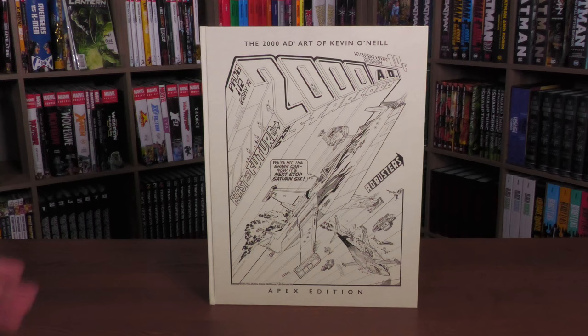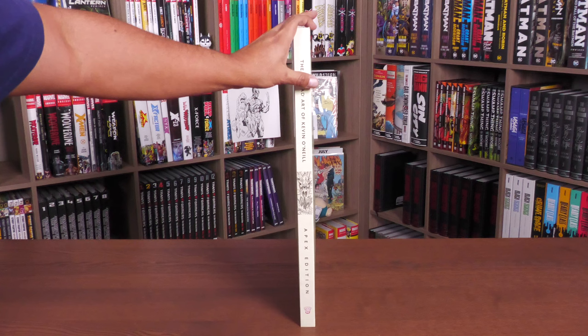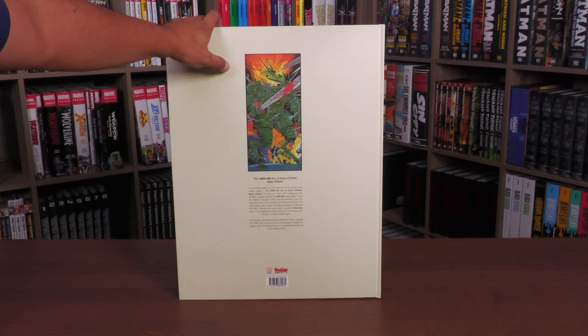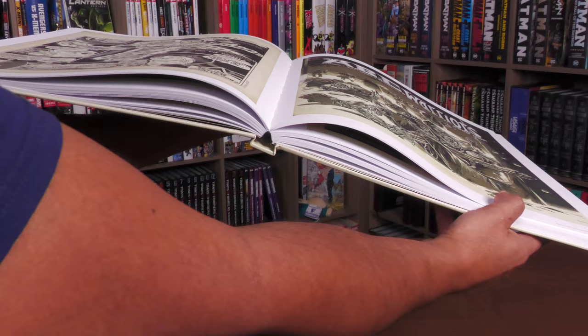Now let's take a closer look at the rest of the book, at the spine. Here you have the 2000 AD Art of Kevin O'Neill, the Apex Edition, and the 2000 AD logo down there. And then the back of the book featuring Nemesis — the 2000 AD Art of Kevin O'Neill Apex Edition, the ISBN down there, and then a little bit about the project. Before I crack this open, I do want to show the eye right there. This is sewn binding and it is printed on thick matte paper.